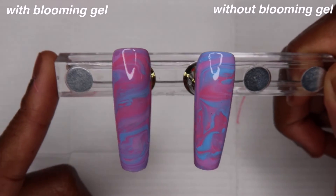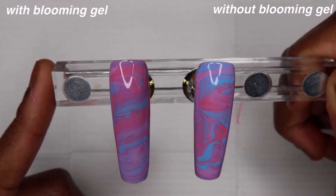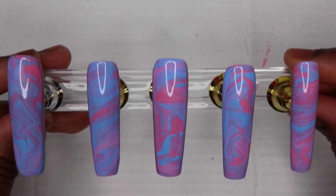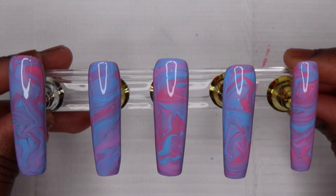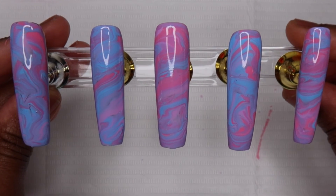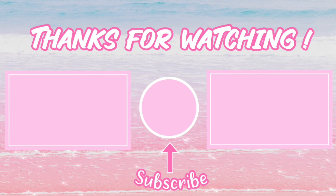This is how they look side by side, and I think I prefer the one with blooming gel. Let me know which one you guys prefer — with or without blooming gel. I also placed both middle nails onto the set to see which one I preferred, and I ended up liking the one that wasn't done with blooming gel — I felt like it flowed better. But let me know what you guys think. Thank you to Born Pretty for sending me this, and if you liked this video, like, comment, and subscribe — thank you for watching.